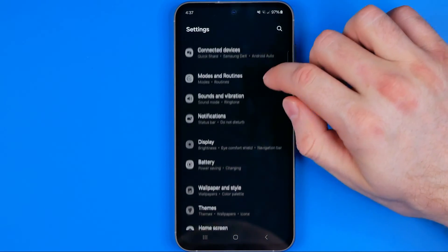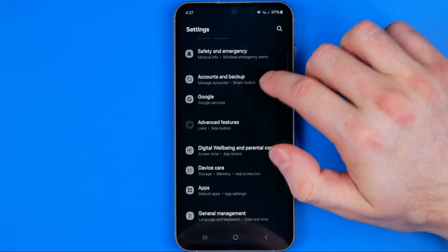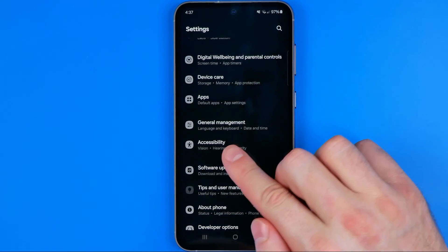In Settings, we need to scroll down until we find Accessibility. Here it is.